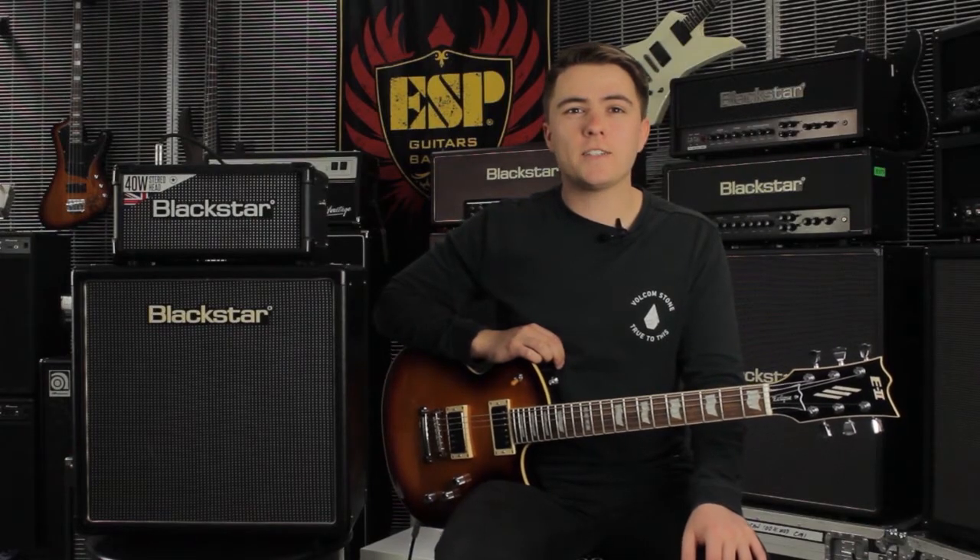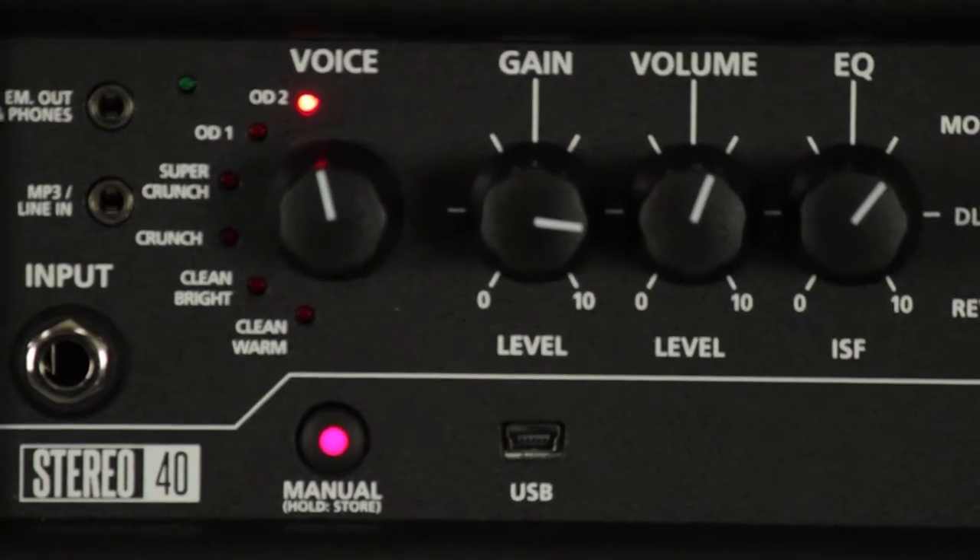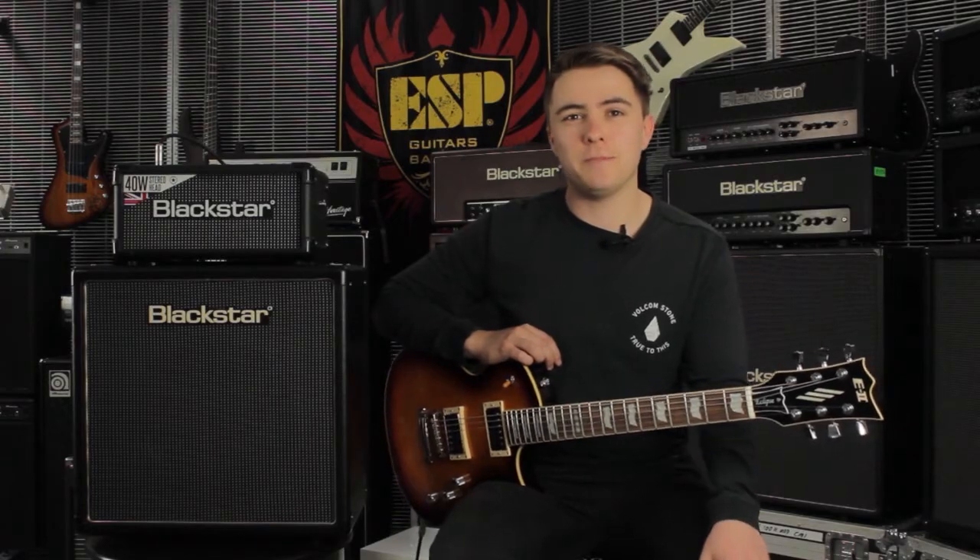Today we're going to be checking out the Blackstar ID Core 40 watt head, a fine representation of years of development and research. The voice control has six different settings varying from clean to scream. When used with the ISF control you are able to get that exact tone that you're looking for.